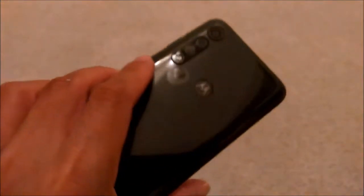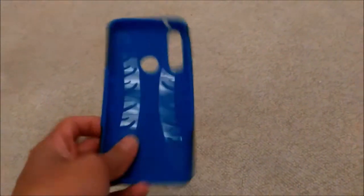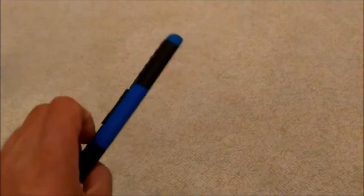The only problem with this phone is it's super slippery, and a few times I almost dropped the phone. So you need some kind of case like this to keep the phone from dropping.